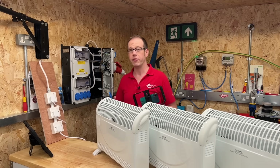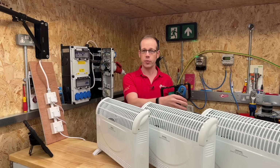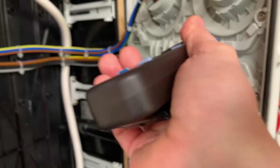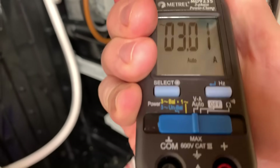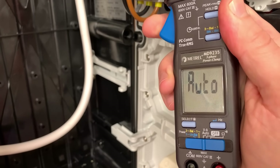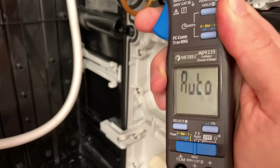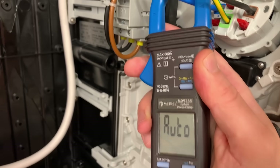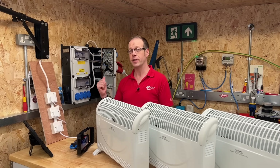In for a penny, in for a pound - let's hook up the third heater and turn that on. Now they're all on and all drawing current. This third one is the same as the other two so we'd expect the same amount of current - and clipping around L3, we're getting about 3 amps. Now let's clip this on the neutral and see what we get. You can see it's essentially reading 0.1 amps - the clamp meter has gone back to its auto mode because there's so little current flowing. So essentially there is no current flowing through that neutral. In fact in this situation we could disconnect the neutral completely and the heaters would just continue running happily without it.